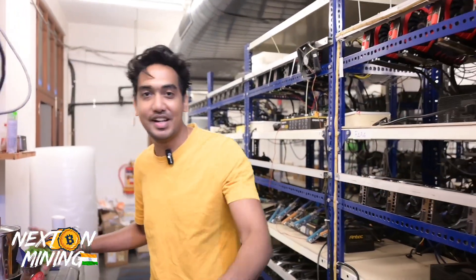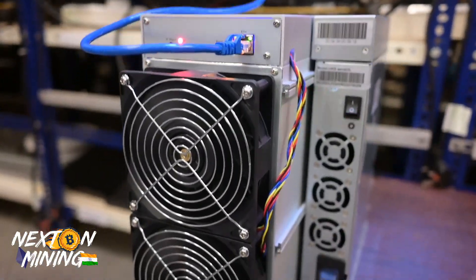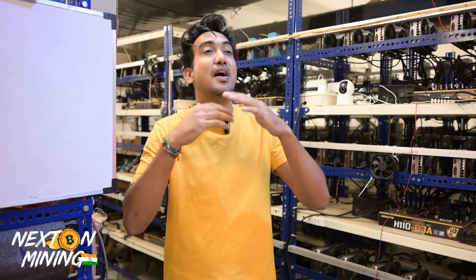Today we have a very special guest - it's an IceRiver miner, and it's very limited. Today we have an IceRiver miner which is high on caffeine and really solid. It's a big bully in the town. This is the KS3L. This is the sound of our ears, this is the sound of really big money.